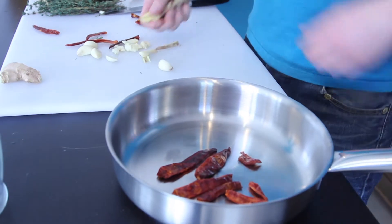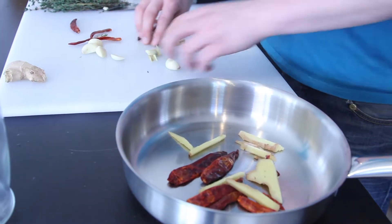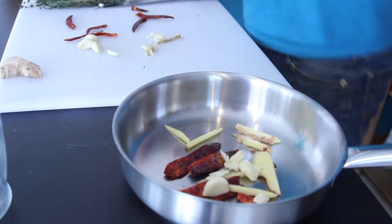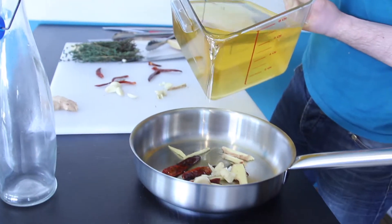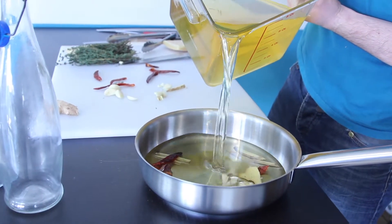We've got five or six dried chilies. We've got some ginger because I like that. Got a little bit of garlic crushed, and then we're going to put roughly about 750ml of oil, or whatever fits in your bottle that you're using at the time.